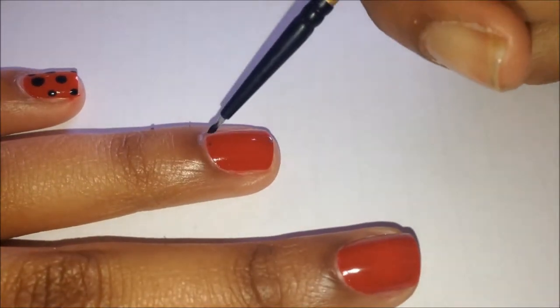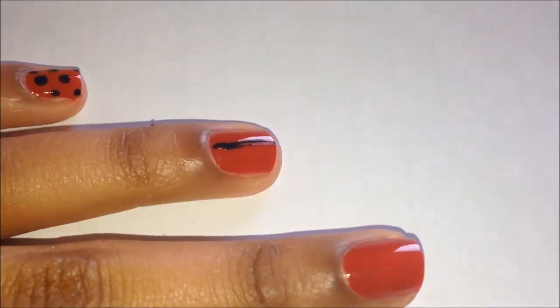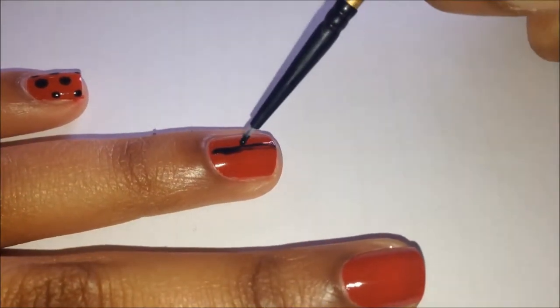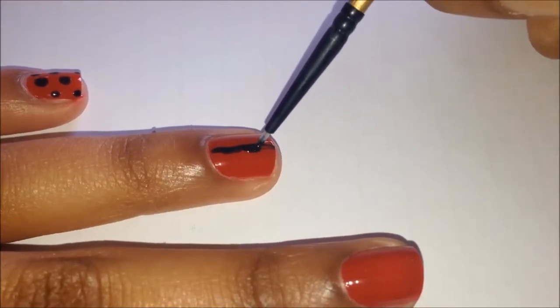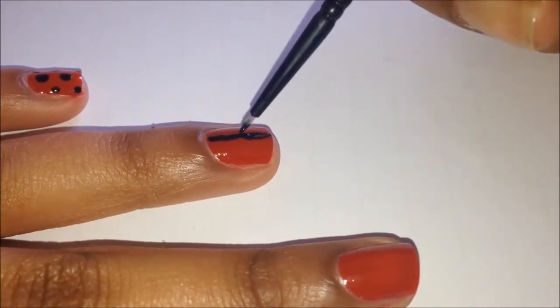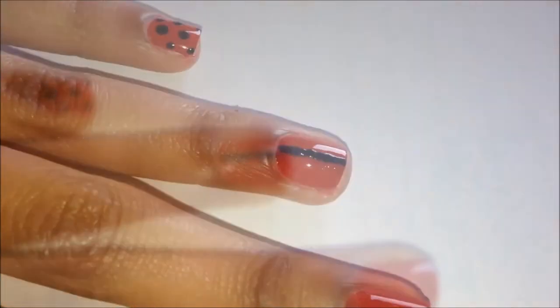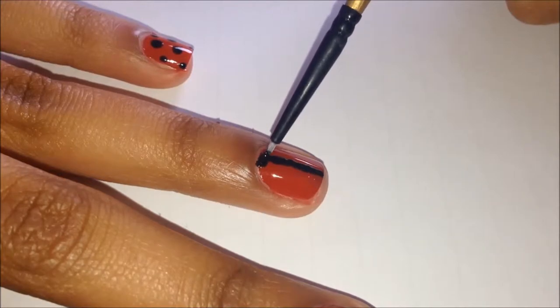Mark off the top and bottom of your nail and then connect it to make a straight line down the middle of your nail. If you have a striper or striping brush this can be a little bit easier because you'll get the line straight pretty much in one go. If you've got a toothpick just stipple it on, and if you've got a smaller brush like I'm using, just make it as straight as possible. I did go over with red polish on the side of it just to neaten up a little bit.